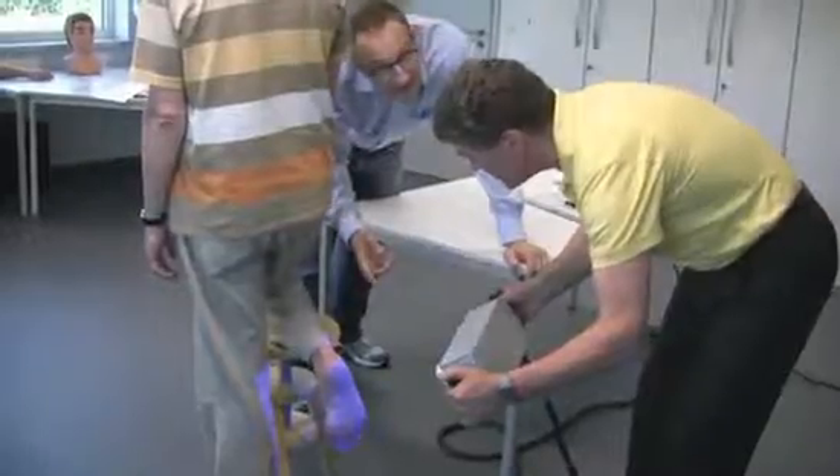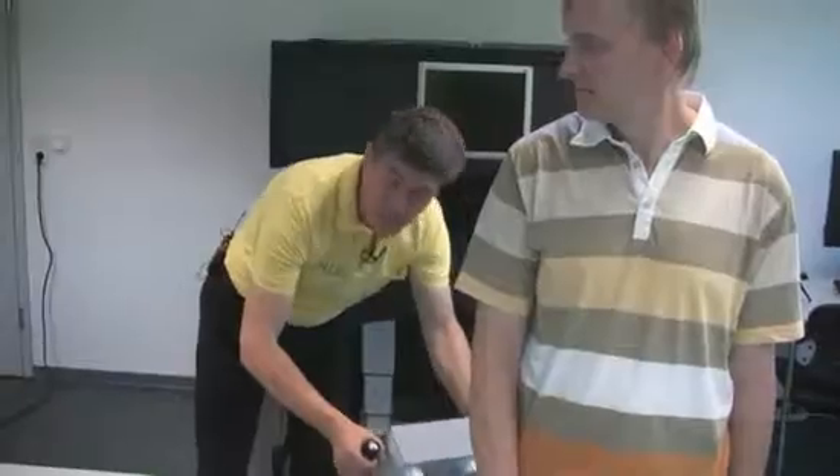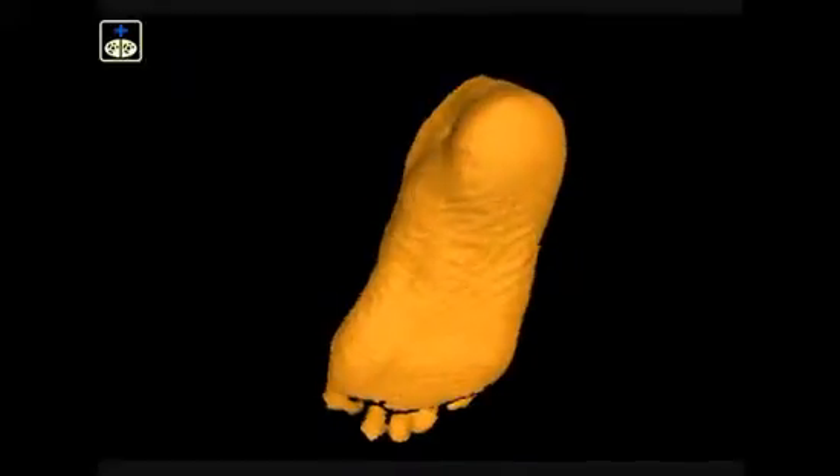Is the light dangerous? Not at all. The scanner is laser-free and eye safe — even babies are scanned in the clinic. Here is the foot scan. The data file is in a common format for insole manufacturing, and you can send it to your supplier directly.